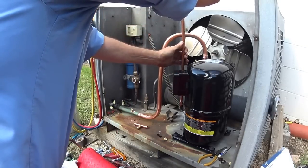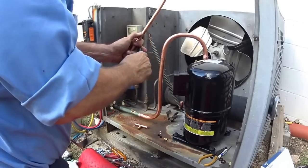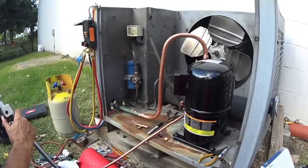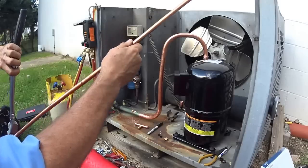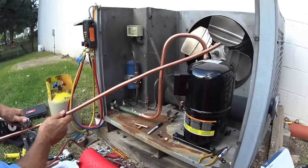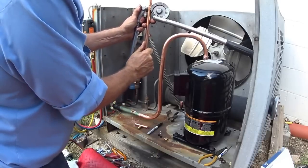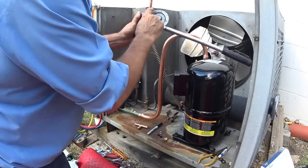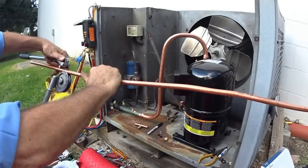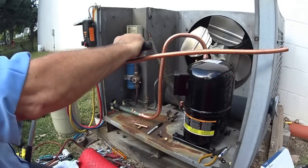I'm going to go maybe about this way, so I want to mark this with my marker pen. That's my tube bender. As I marked it, that black mark has got to be on the top of the bend here. You line it up just a little bit over the edge here — that black mark should end up at the top of where the pipe is going to be.